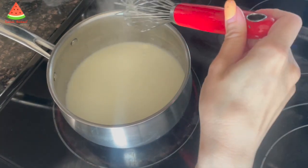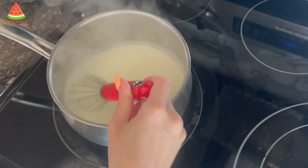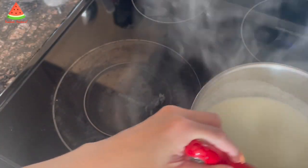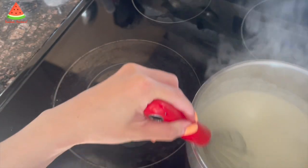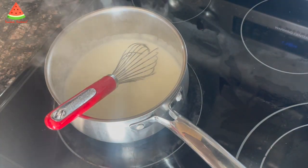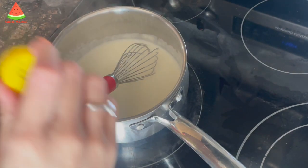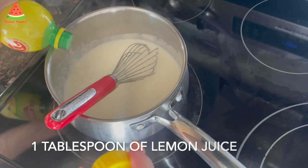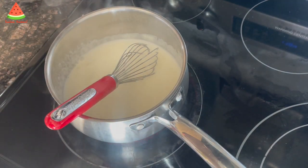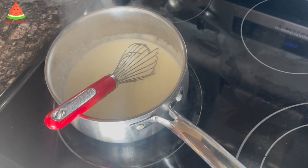After nine minutes the cream started to thicken. After 10 minutes it started to bubble really quickly, so I removed it from the stove to let it cool down a little bit because we don't want the cream to curdle. Once it starts to bubble, it's time to put in the lemon juice. Stir and let it simmer for another three minutes, then it is time to do a spoon test.